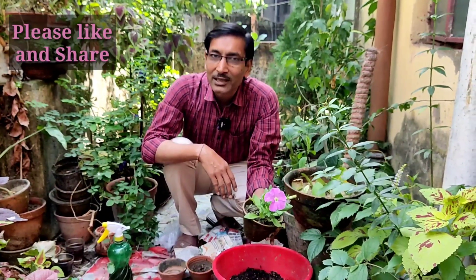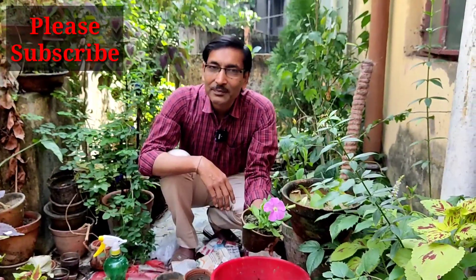This is all. Hope you enjoyed the video. If you liked it, please give it a thumbs up. If you are new to my channel, please subscribe. Thank you very much for being with us.